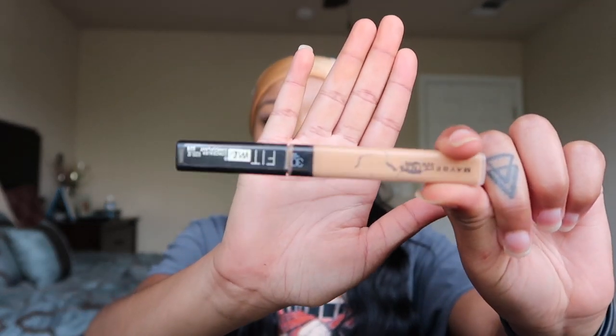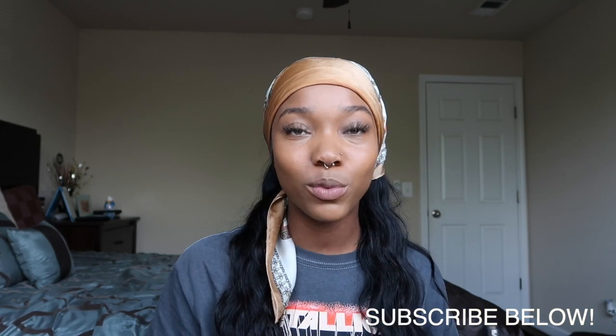Now I'm going to take my Maybelline Concealer Fit Me in the color 30 Honey — this is one of my faves. You guys let me know down below if you want me to update you when I get new makeup, because I'm definitely going to wait until I run out. Leave some comments if you know a foundation or concealer you'd recommend, because I haven't been makeup shopping in forever. As always, I'm going to apply this to all my problem areas — underneath my eyes, down my nose, on my forehead, and a little bit on my chin. I'm going to go a little heavier on concealer today, coming back for a second round underneath my eyes. Just going to get that flawless look.